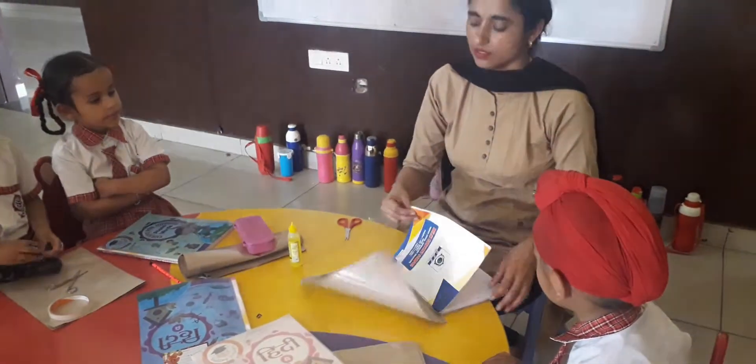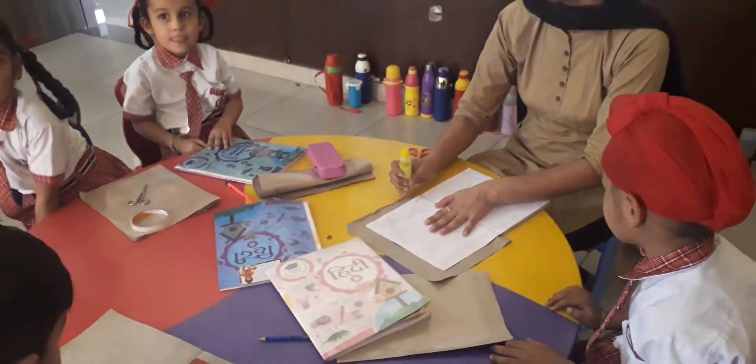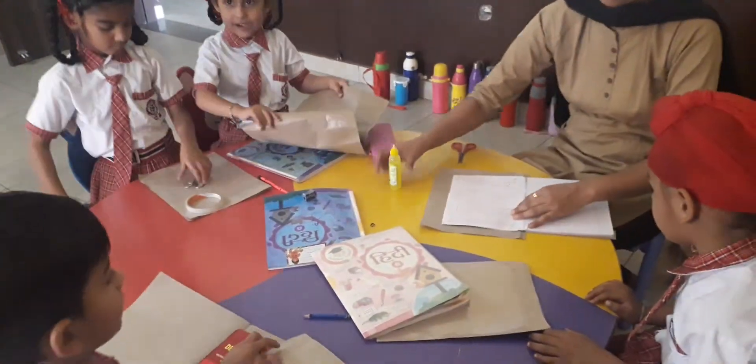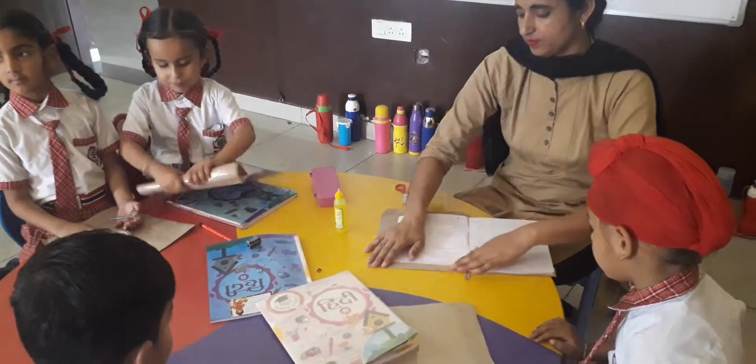Look this side. Take the notebook — back side. Paste the gum on your notebook and paste it.